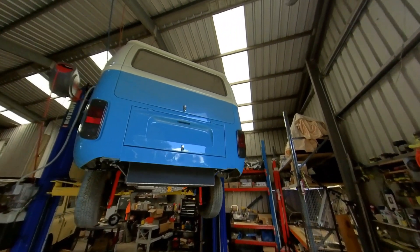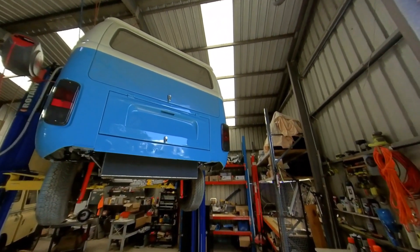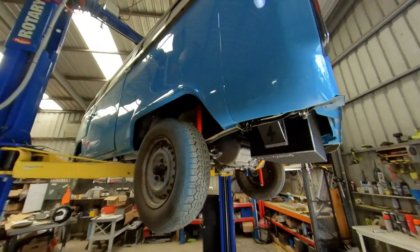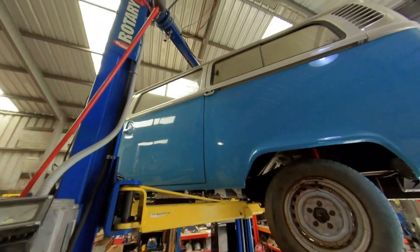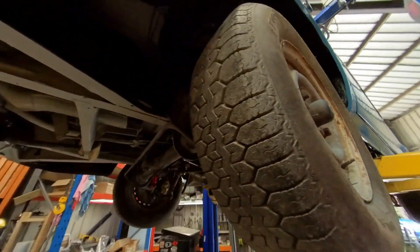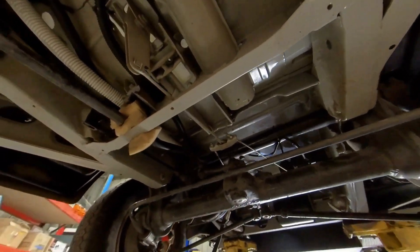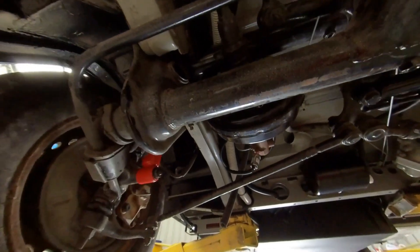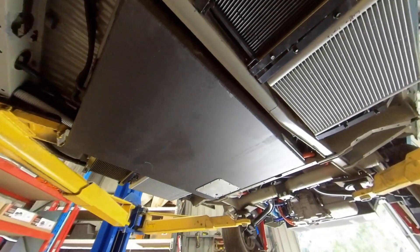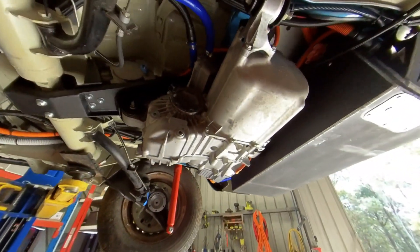We've also wired it all up — all the high voltage, low voltage, and 12-volt wiring is completed. We've got new shocks, the cooling system for the battery and the motor, and air conditioning from front to back. We're starting to recondition the brakes and steering. We've got the middle central battery box, and on the sides we've got condensers and radiators for the air conditioning and cooling system.